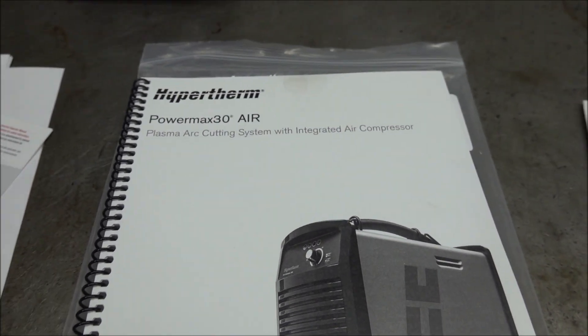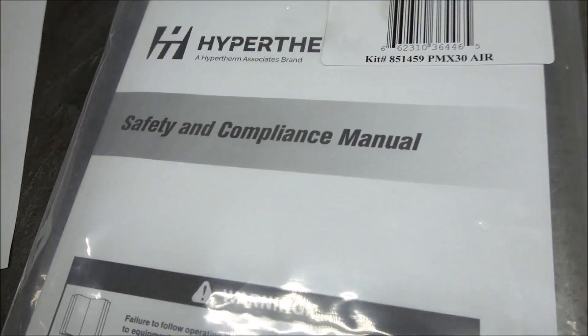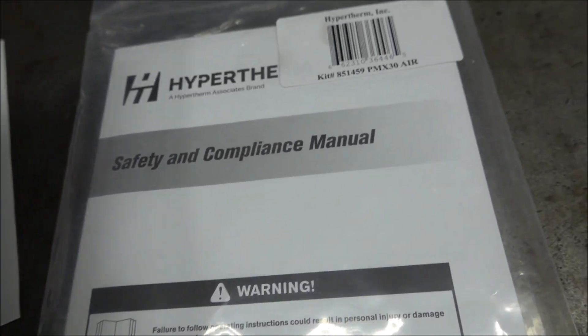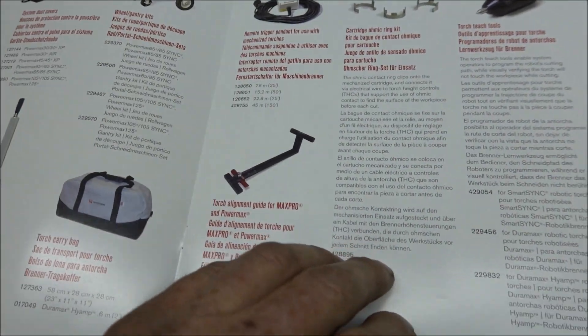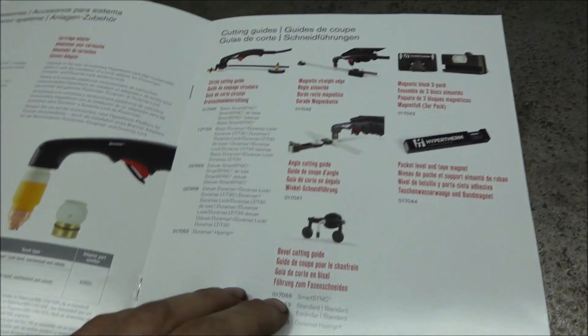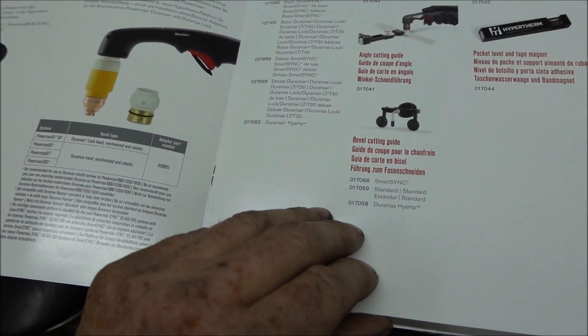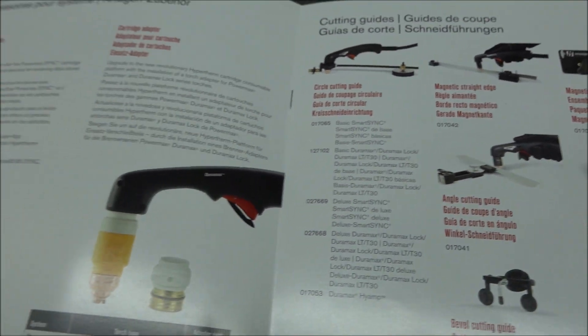It comes with a really nice owner's manual and also some kind of safety manual — I've never seen that before on the other one I have. It also comes with an accessories catalog. There's a circle attachment available; I didn't buy it for this one since I already have it for the other one.